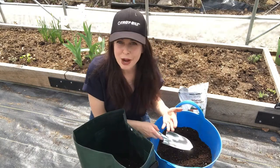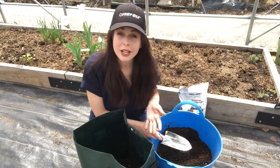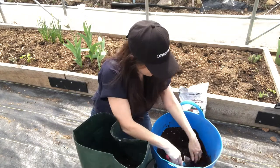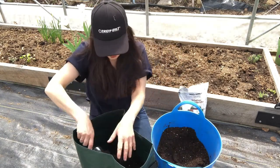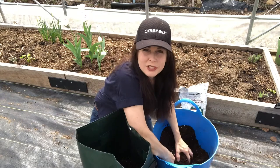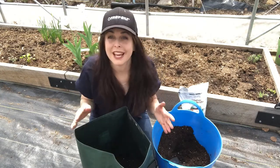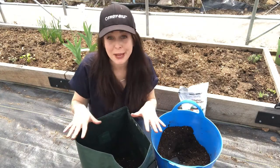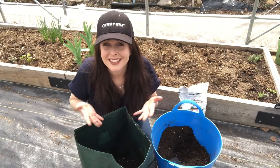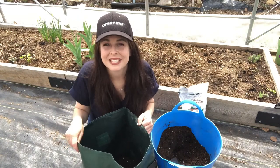Once the plants sprout through and are about four or five inches tall, I'll add another couple inches of potting mix, and continue to do that until it pretty much reaches the top of the bag. At that point the potatoes can have that whole area inside to grow. We planted our potatoes in a compost and potting mix mixture, added some slow-release organic fertilizer, and now all we have to do is water — and these guys are going to grow and give us an awesome harvest in the coming months. Thanks for tuning in, have a good day, and happy gardening!